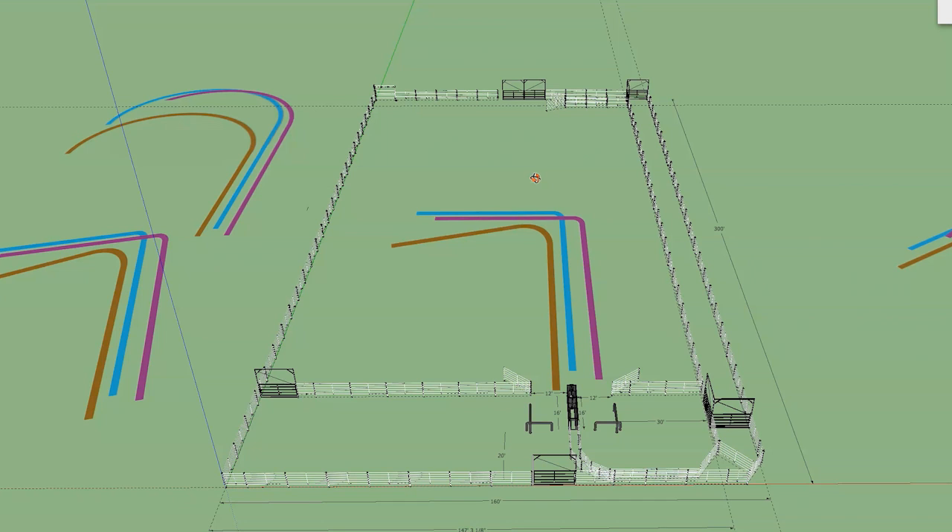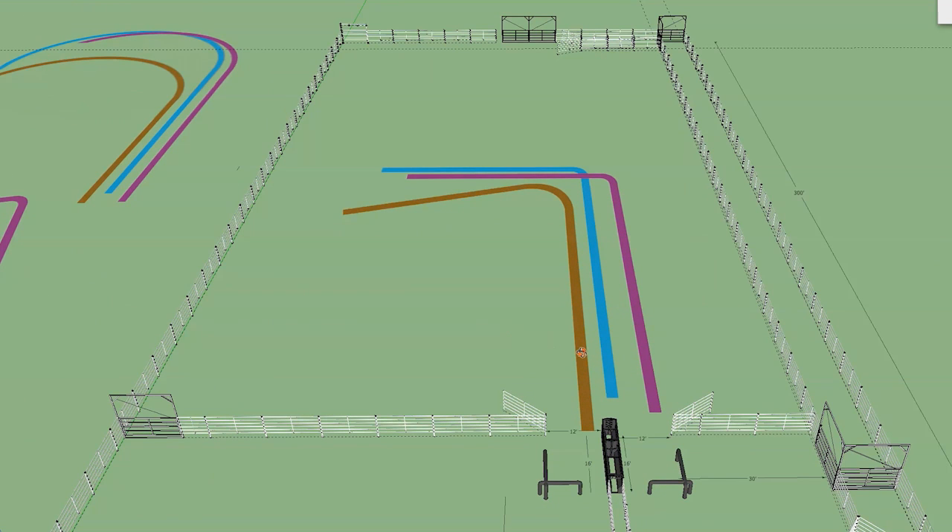We're going to look at four different kinds of steers and how to handle them: a steer that runs straight down the arena, a steer that runs right, a steer that runs left. And then we're going to talk about breaking in fresh steers and the absolute worst handle somebody can give you when they think they're helping — the big hook. The brown is the head horse, the blue is the steer, and the purple is the heel horse. This is your typical good run straight down the pen — if we could mimic this run every time, we'd make jillions of dollars.